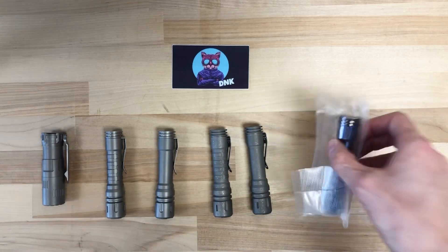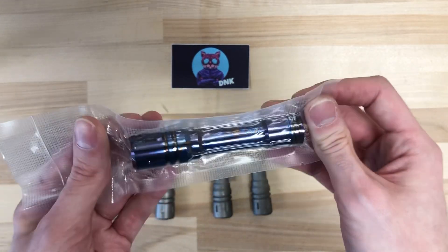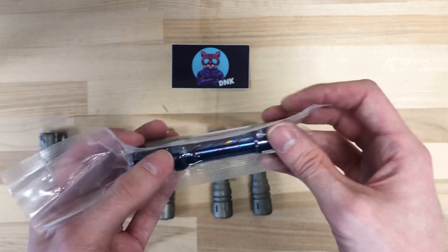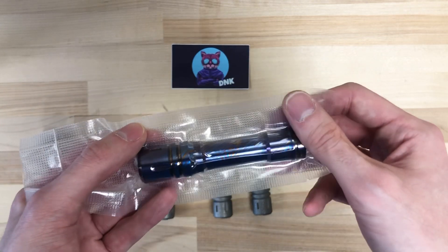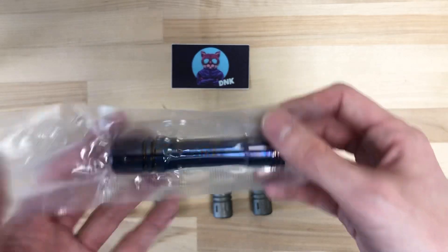We also have it in a Tymascus — this is our special edition one, still sealed up in the package. Tymascus has a mesmerizing effect. It is at a higher price, but if you really like this small compact flashlight and you want it a little fancier, the Tymascus is for you. It's definitely a really neat pattern.